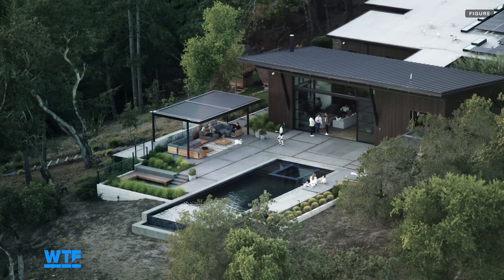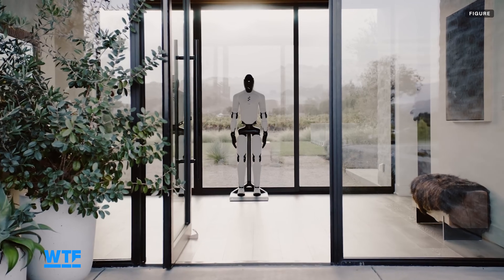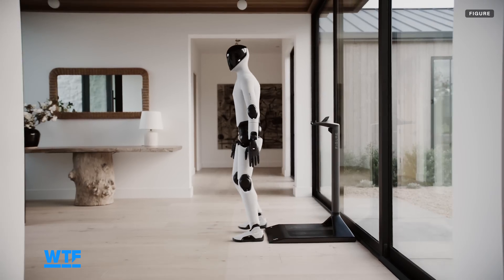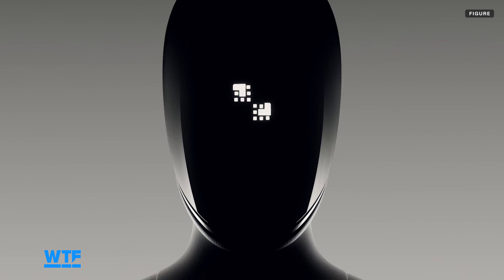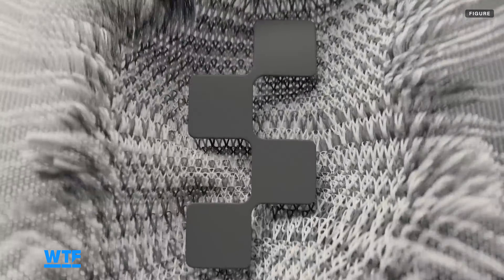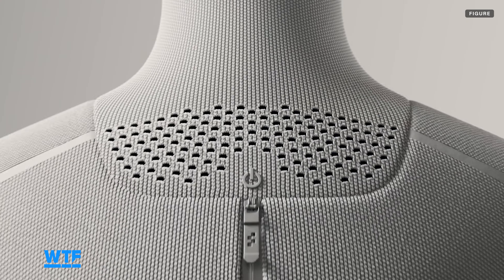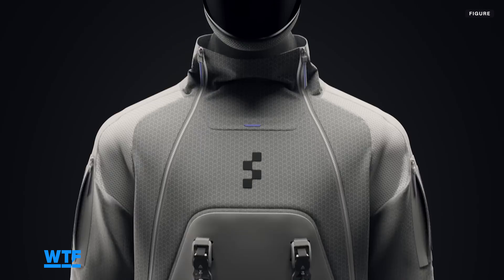Much of the new Figure 3 demos take place in Figure's home testing facility in Northern California. The robot begins by stepping off what appears to be a charging stand. There's a detail shot showing a bend in the robot's foot, which is something that the Figure 2 didn't have. The Figure 3 is also fitted with a fresh look and interchangeable clothing. This may become a trend amongst humanoids made for the home, since the soft exterior adds safety in the event of unintended collisions, and the clothing can be changed if it gets some stains on it from clean-up duties.